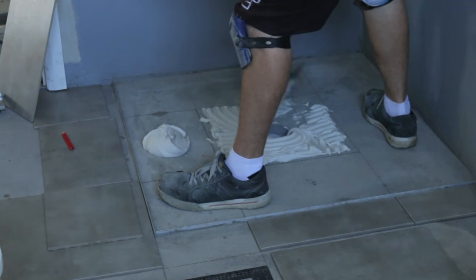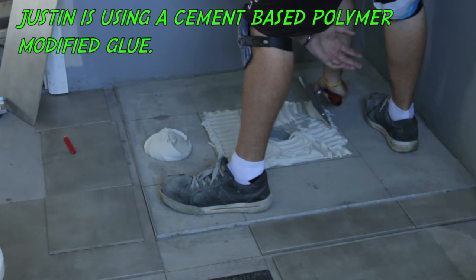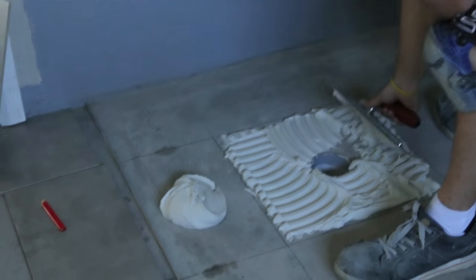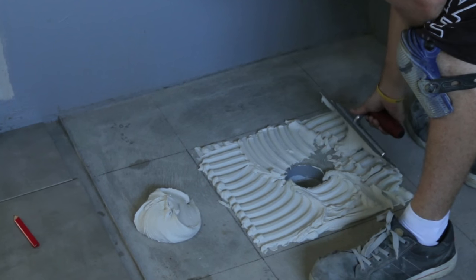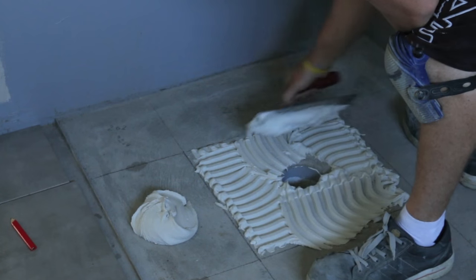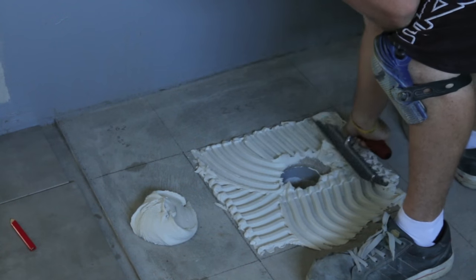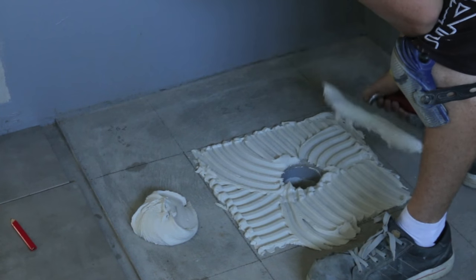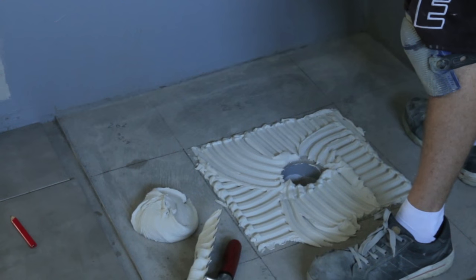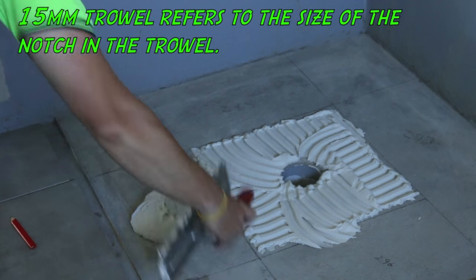Alrighty, time for the tiling. So what sort of glue are you using mate? Basically using a cement-based polymer modified glue. You don't want to use a rubberised glue - the water plays havoc with the rubber and your tiles will pop up in a few years. Usually won't happen straight away but it will happen at some point. Even though you can buy them, and on the back of the packet a lot of them say you can use in the bathroom, you're better off not. And you're using a 15mm trowel - that's a big trowel. You've got some nice sized tiles in here, 450s.